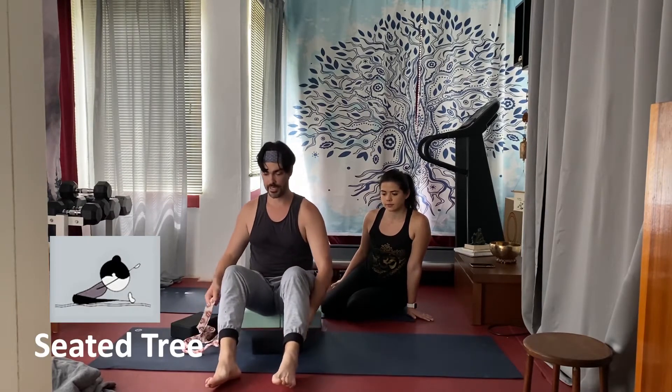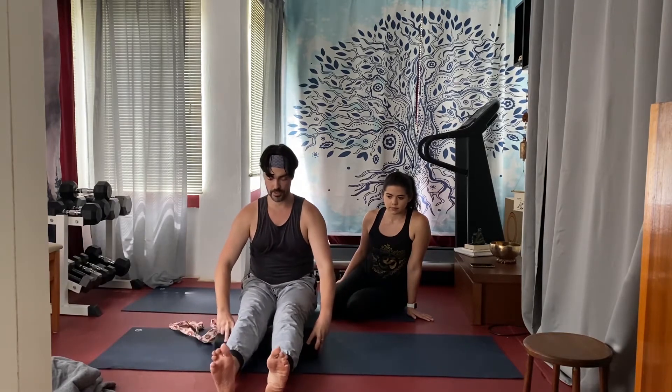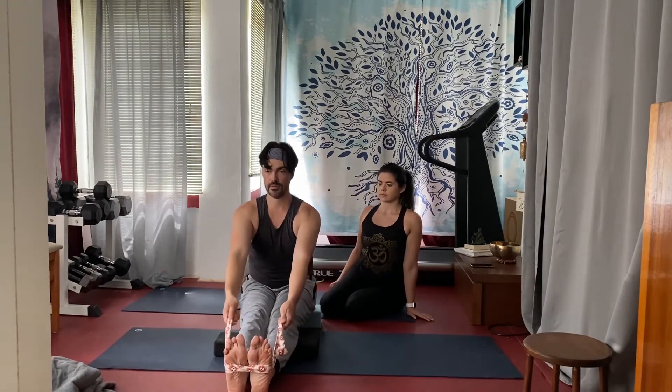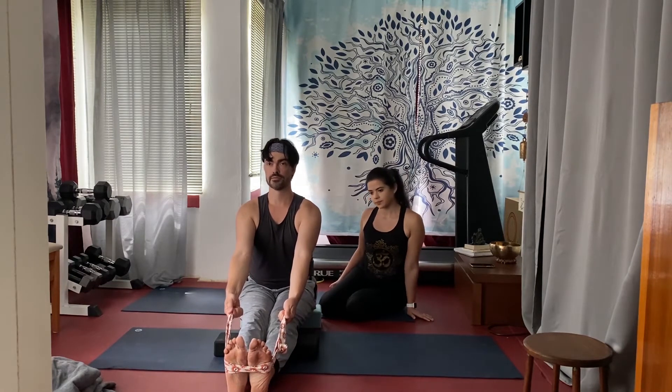Now we're in a seated forward fold — it's a lot like seated tree. I'll take one or two blocks and put them under my knees so I'm not hyperextending. Again, it's about keeping my chest high and shoulders rolled back.